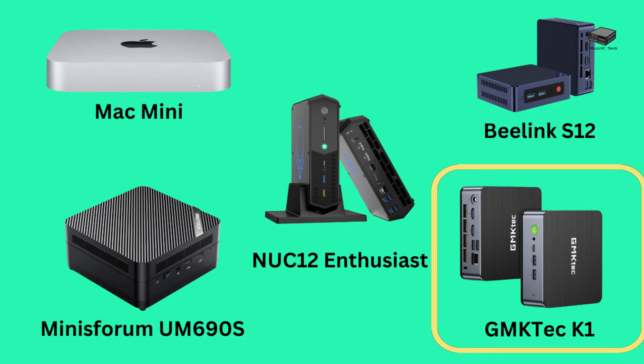Next we have the GMK-TE-CK1 Mini. It has the same specs as our top pick for CPU and memory. The disk is a bit larger at 2TB, and it also supports three displays, including one at 8K.